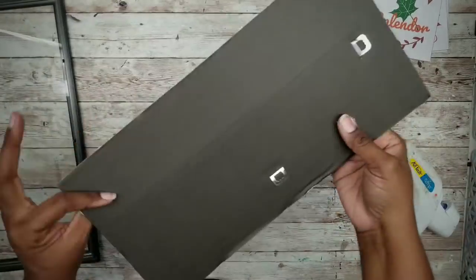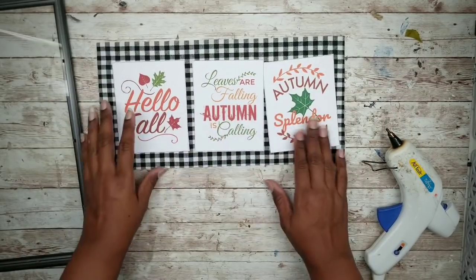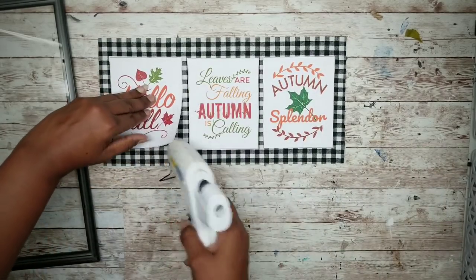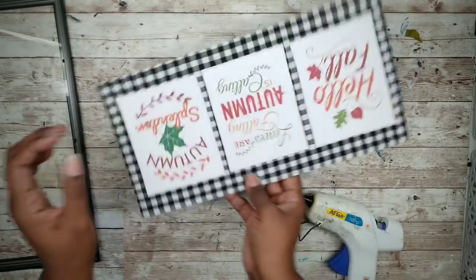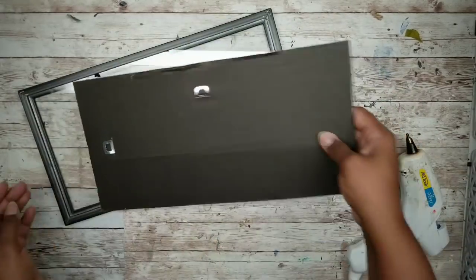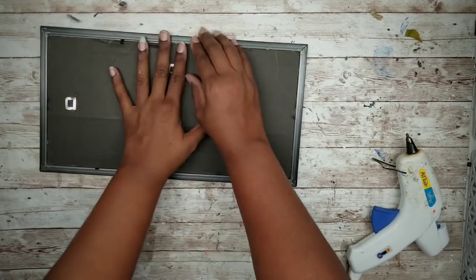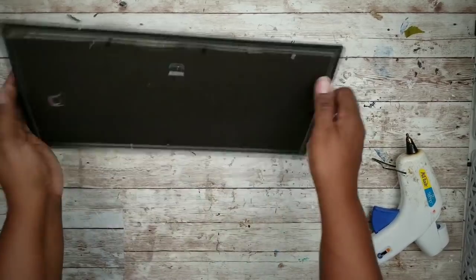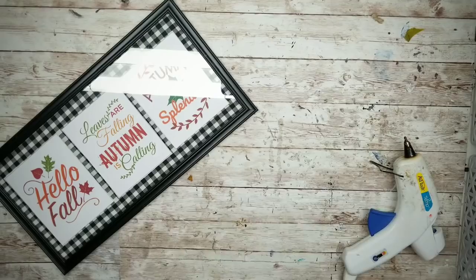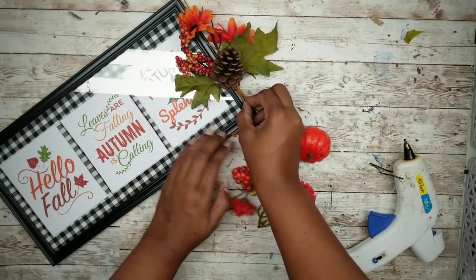Now you can start to apply your artwork. Lay all three pieces out and space them evenly down the center. Then just apply a bit of hot glue under each end of the photo to secure it in place. Take this piece and secure it into the frame, carefully re-securing it with the tabs. To add a little bit of extra fall spice, take a pick from the Dollar Tree and apply it to the corner of the frame with hot glue.